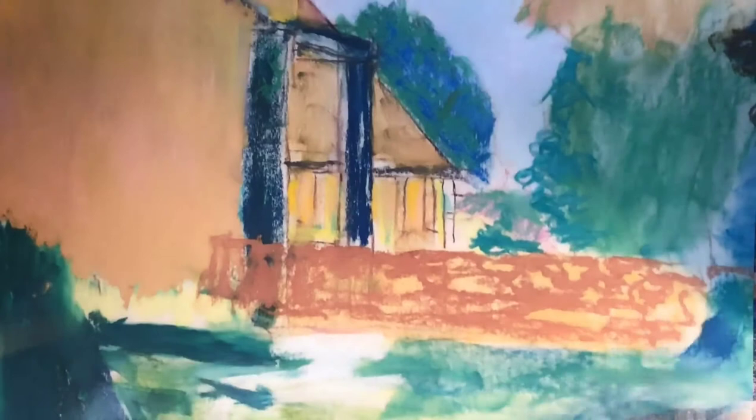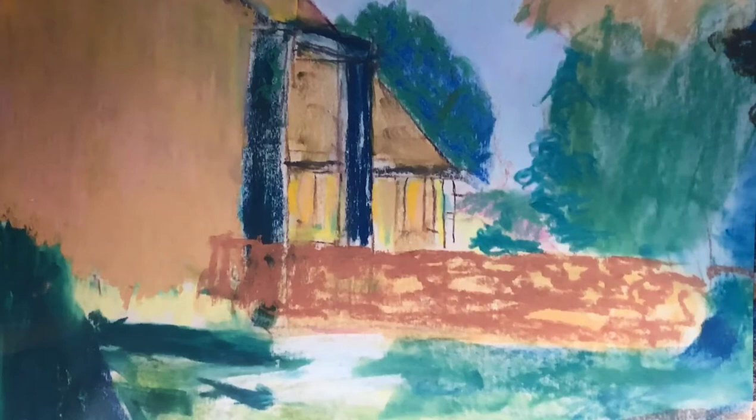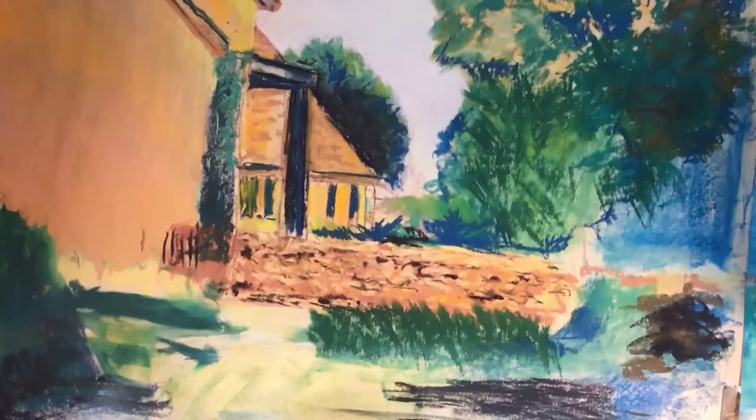In step number three, I've now started to put in some of the actual colors over the base, just trying to get a little more detail into what I had started with. You can see that the blue comes through and the yellow and the pink come through in the sky. I really like how that looks — I like that technique.